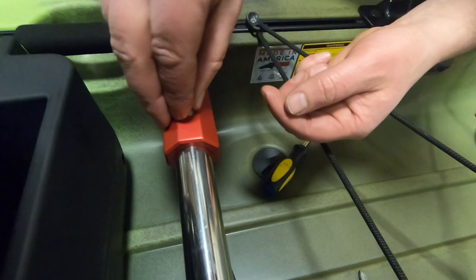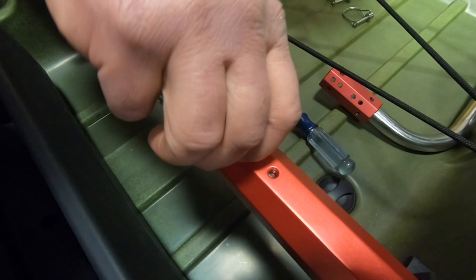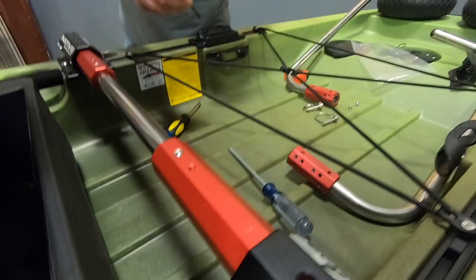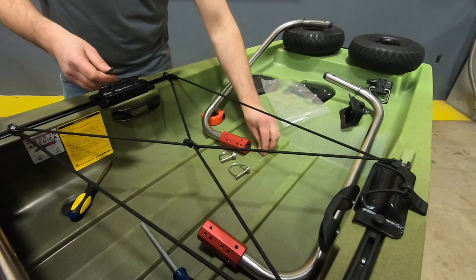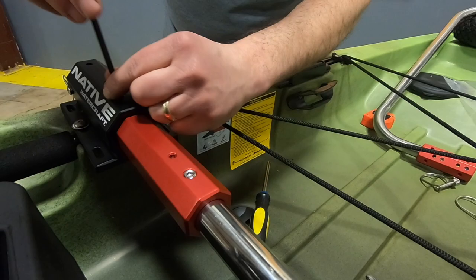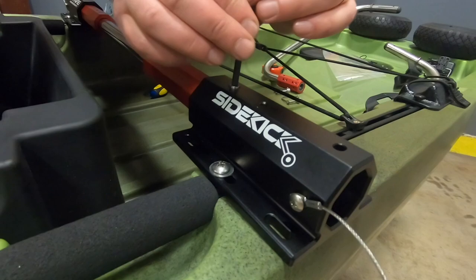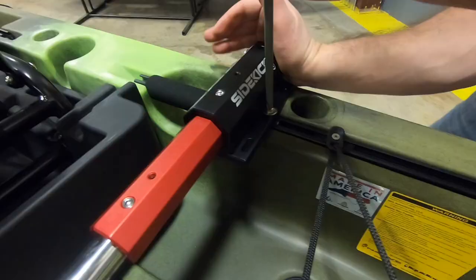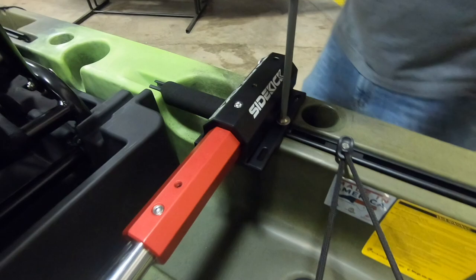The smaller, slightly shorter set screw goes into the crossbar inserts and locks the crossbar in place. The slightly taller set screw goes into the receiver and locks the entire crossbar assembly into place. Now that everything is locked in, we can really tighten the whole system into the groove tracks.